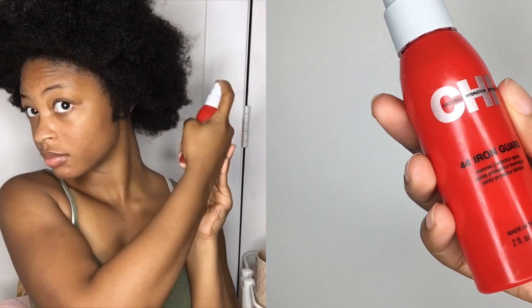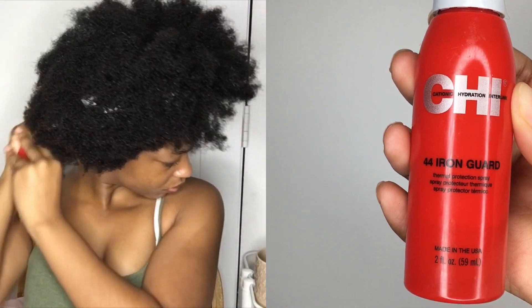Next I'm grabbing my Chi 44 Iron Guard heat protectant, because I'm just really trying not to get heat damaged. I already have damaged ends — I really need to get them trimmed. Then I'm just grabbing my blow dryer and I'm gonna blow dry my hair.